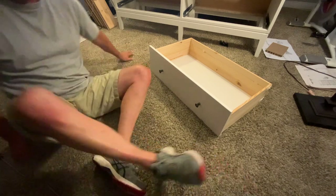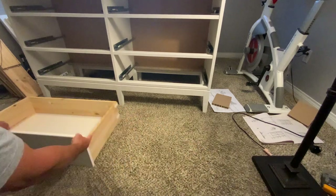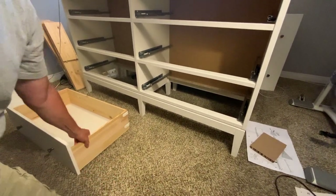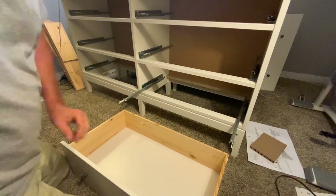Now as far as putting the drawer into the dresser — you're probably wondering how to actually mount the drawer into the dresser. It doesn't require you to screw anything down. All you have to do is pull out the sliders, and the sliders have a tiny little post — right there, right there, and right there. See that little tiny post? That post fits into that little hole on the bottom of the drawer on both sides.